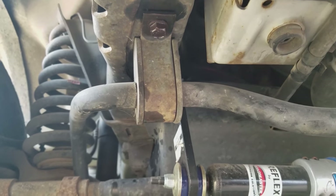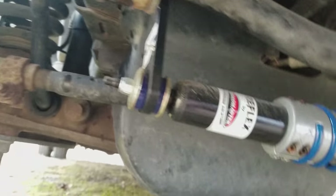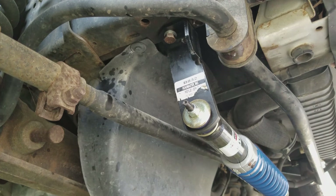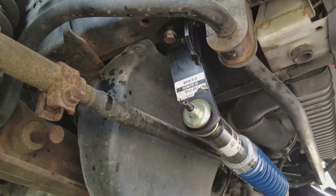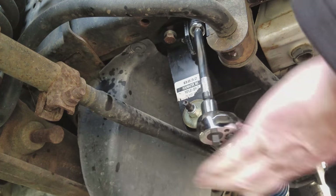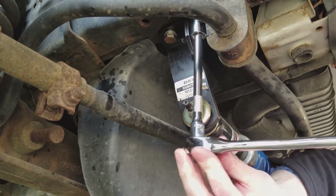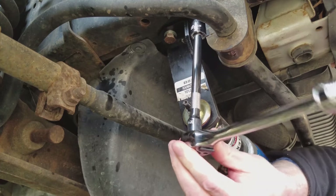We need to remove those two bolts — the bolt on the back side, on both sides. It requires a 15-millimeter socket. I pre-started these with some WD-40 to make them come out better. Let's get underneath here and get that done.